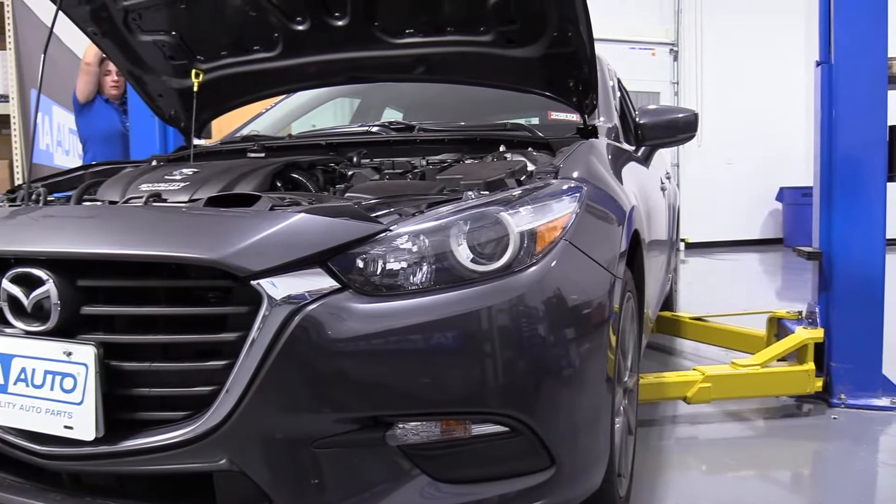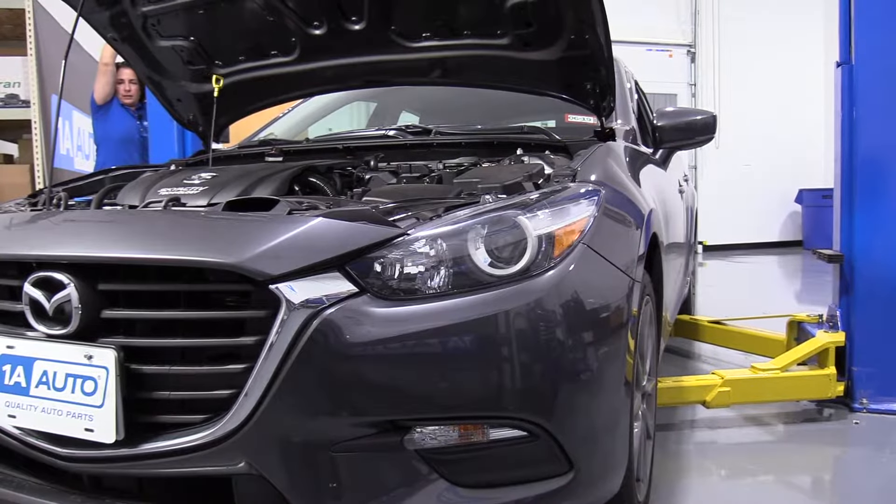Now I'm going to lift my vehicle with a two-post lift. At home, you can use a floor jack with jack stands.